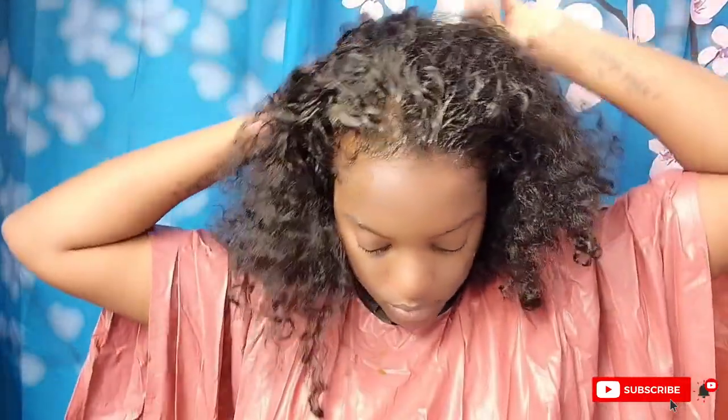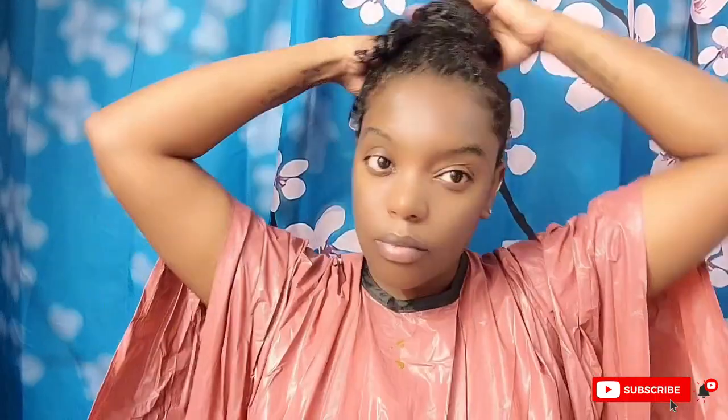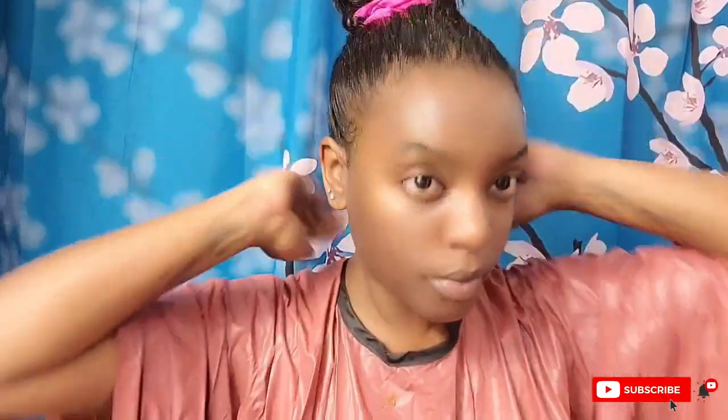Let it sit on your hair for 30 minutes — anywhere from 20 minutes to a full hour. Since it's all natural, you can let it sit as long as you want. That's it, guys! Don't forget to comment, like, subscribe, and share this video with your friends if you found it helpful or informative. See you in the next one — bye, you grow girl!